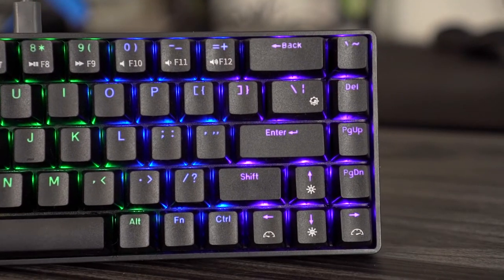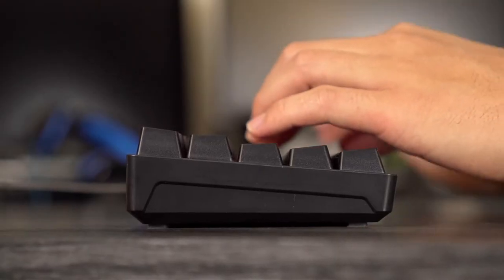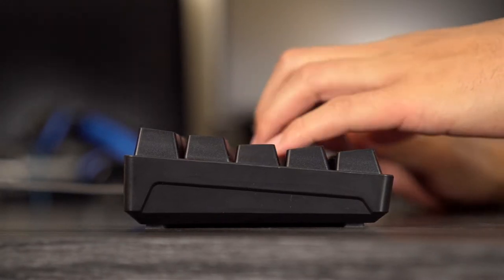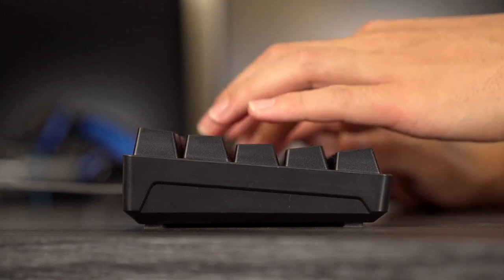It has RGB of course, and the keycaps are slightly concave — they sort of hug your finger a little bit. It didn't take any getting used to type on; typing speed felt the same as any other keyboard. It's cool that it has Bluetooth, though 10 hours isn't long enough that you'd want to charge a keyboard regularly. But it works — you could hook it up to a TV, for example.